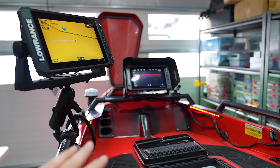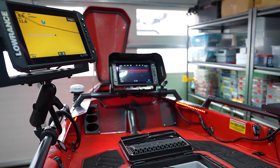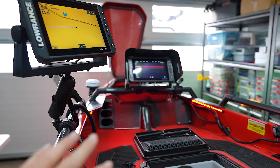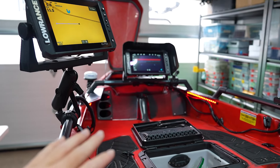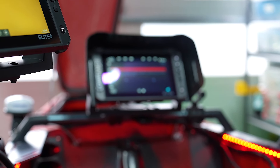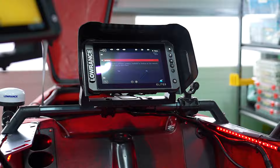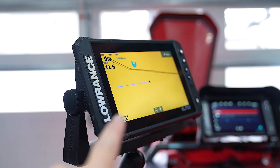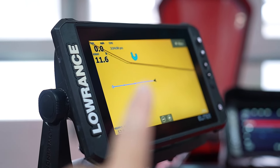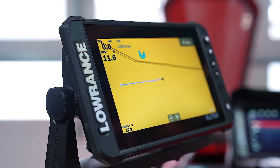We're getting about 13 to 12.9 volts on the graph for both units. One of the reasons I wanted to run two batteries is to see if I can get a little better clarity on my front-facing sonar. Right now we've got good voltage with all the lighting on — that's the most I'm going to have in this kayak. Hopefully with the separate battery I won't get voltage drop and I'll get good clarity on that graph.